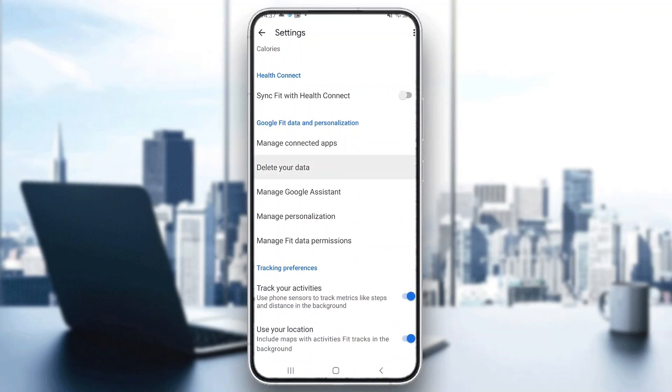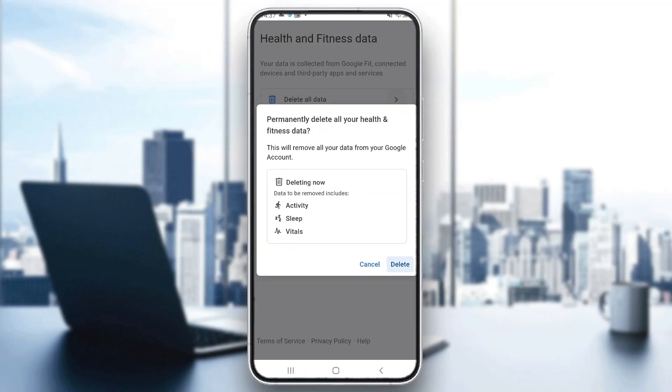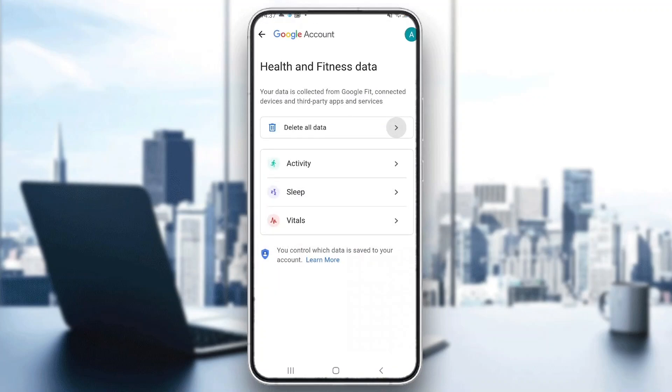Go ahead and click on "delete your data." After clicking on that, you'll be prompted with a screen where you can select what you want to delete. If you want to delete your account, go ahead and click on "delete all data" and it's going to take you to the next page where you can confirm that you want to delete all of your data, which will delete your account.